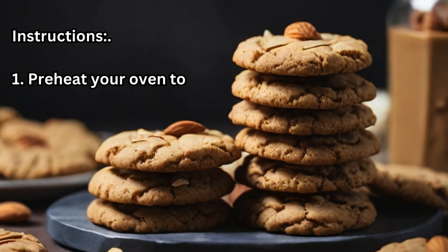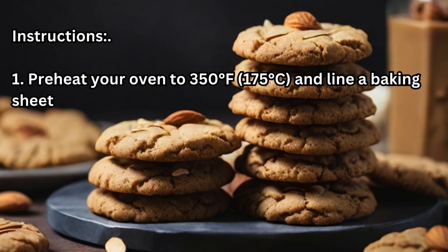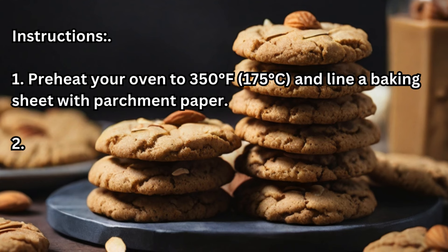Preheat your oven to 350 degrees Fahrenheit (175 degrees Celsius) and line a baking sheet with parchment paper.